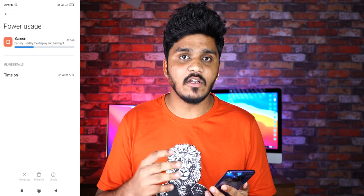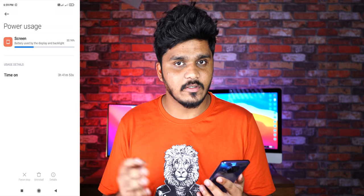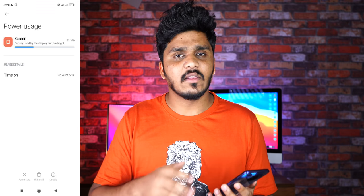Okay guys, the time is now 6:59 pm — almost 7 pm. We have 3 hours and 41 minutes of screen-on time, and 41% battery remaining. In these 3 hours we watched Netflix with Wi-Fi on, full brightness, and Bluetooth headphones on. So we have 41% battery after 3 hours of heavy use.